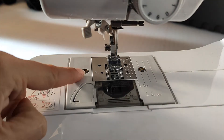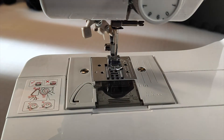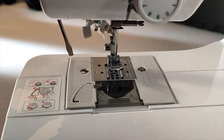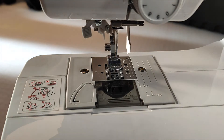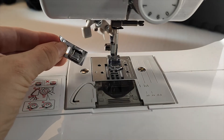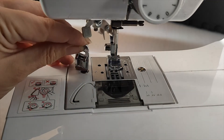In order to remove the base plate, you need to remove these two screws. Unhelpfully, the screwdriver that was provided with your machine is too tall to actually fit in the slots. Helpfully, one of the spare feet is the perfect size for undoing the screws.